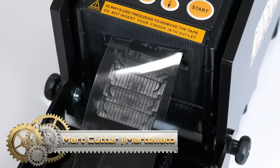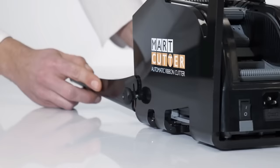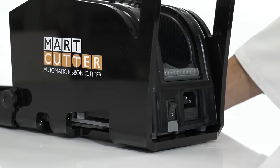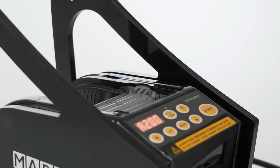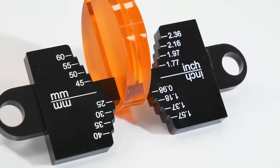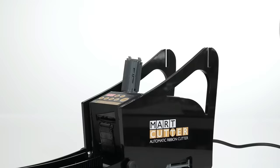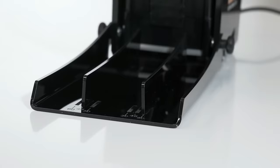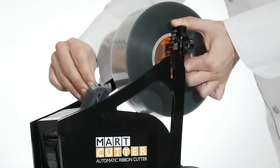The Mart Cutter is an indispensable tool for chocolatiers and pastry chefs, providing an efficient and precise solution for cutting acetate ribbons, cocoa butter strips, and various decorative elements. With its automatic cutting mechanism, users can achieve consistent ribbon lengths effortlessly. The machine's capability to cut multiple ribbons simultaneously enhances productivity, making it a valuable asset in a busy kitchen. Crafted from durable materials, the Mart Cutter ensures longevity and reliability.